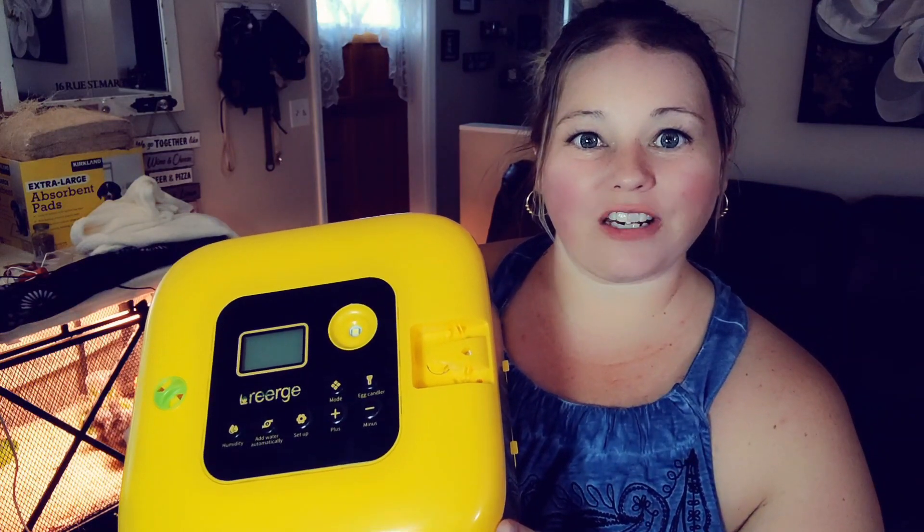The seller did send this to us in exchange for a video, however all of the views and opinions in this video are my own.